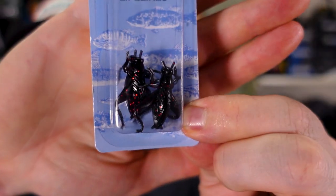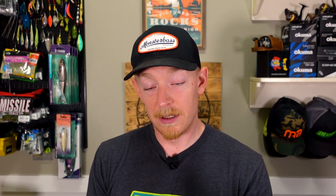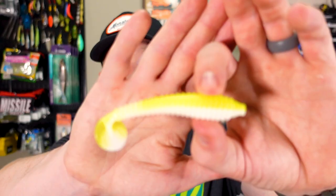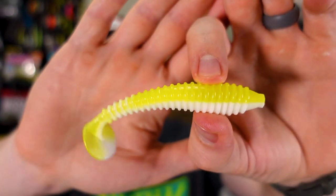I'm not going to open these because I want to save them. We've got black and red crickets — that's rad — and they come with the funkiest-looking hook I've ever seen in my life, with like a wrinkle in it. Catch and Call Custom Baits — I'm digging that and I love the colors. Then there's the Money Shad Jr. in an eight-pack in chartreuse and white — sort of a catch-style paddle tail, a sweet size. Chartreuse and white in bright white — that will slap. There's no fish in the lake that won't eat this. It doesn't even matter what species it is.